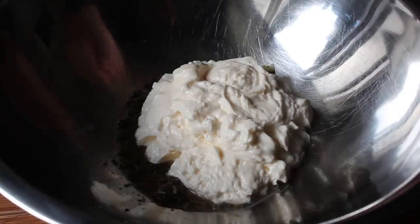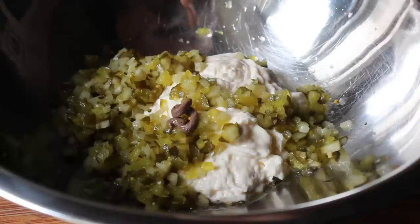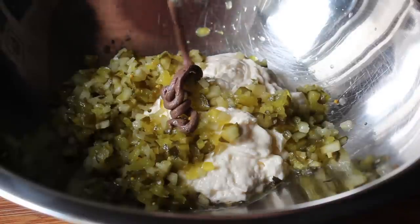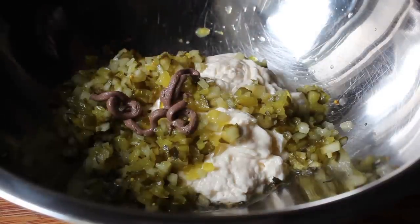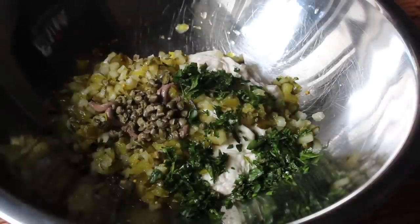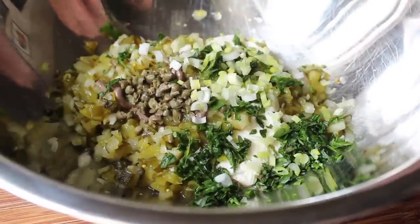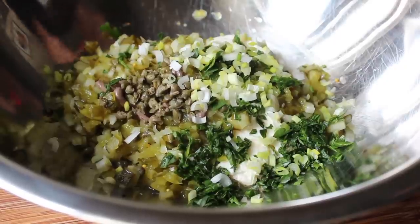Next up, we need a little bit of anchovy — you can crush some fillets or use anchovy paste, which is going into the bowl. We're also going to add some drained and chopped capers, along with some freshly chopped parsley and a little bit of minced green onion — mostly the white parts. Those are also referred to as scallions, in case you enjoy multiple words for the same thing.